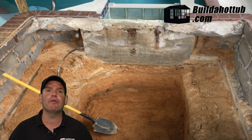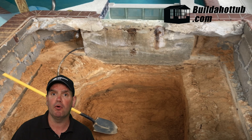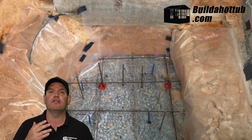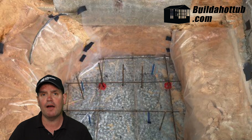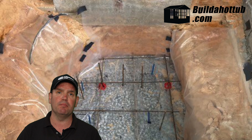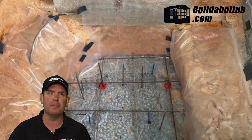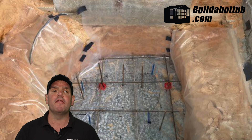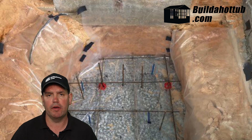So after digging down, it was time to actually pour the base. And as you can see behind me, what Mark's done is he's put the membrane down. This is just a barrier to keep dirty water ingress out of the tub — it doesn't help with the waterproofing or anything like that. He's got his rebar in the base and he's ready to pour his base.